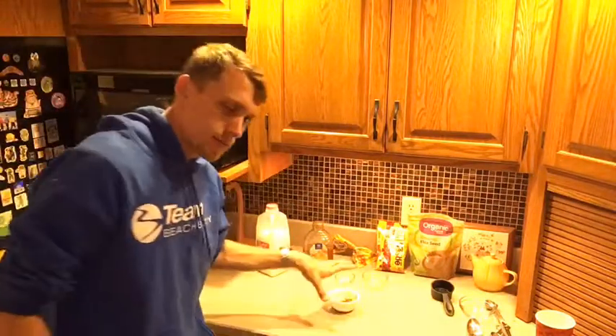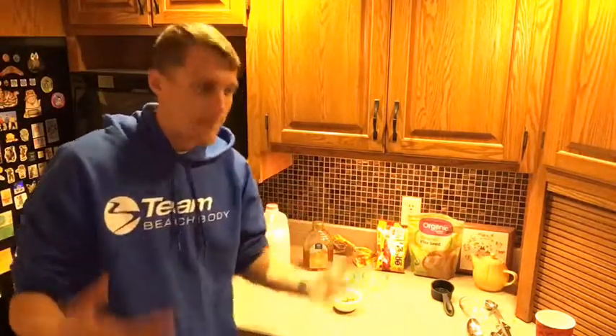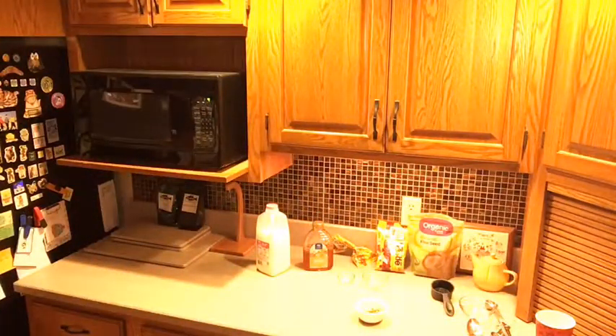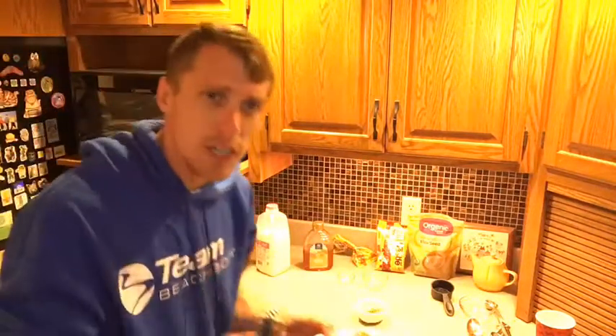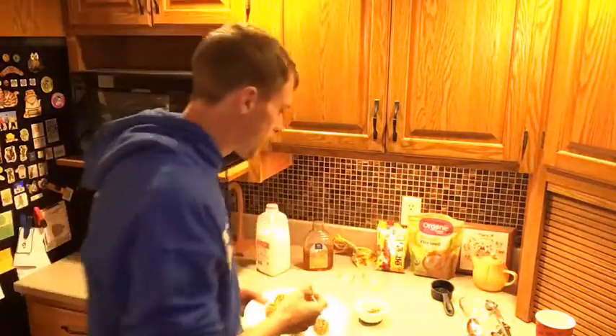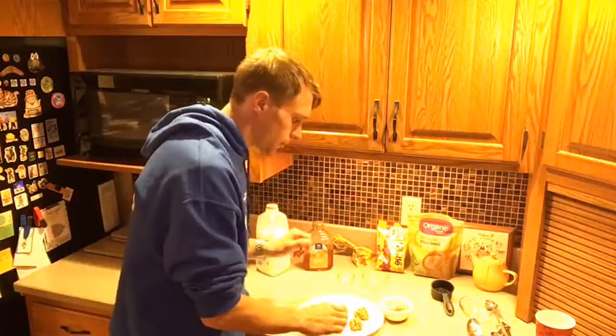We have our butterscotch here — this is what we're going to dip our spooky bites in. You could freeze your spooky bites in the freezer overnight, or put them in the refrigerator a couple of hours. If you're doing this as a live cooking show, you just do it for a couple of minutes because that's what we've got time for. You can put parchment paper or wax paper down if you like — that's going to help keep it from sticking.